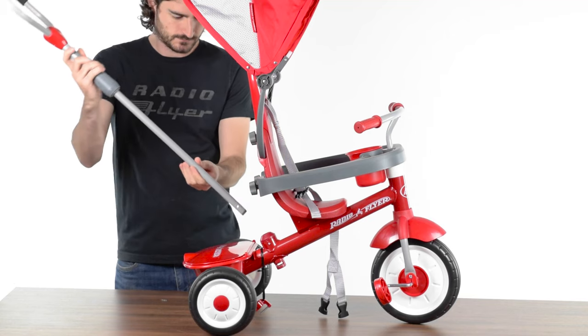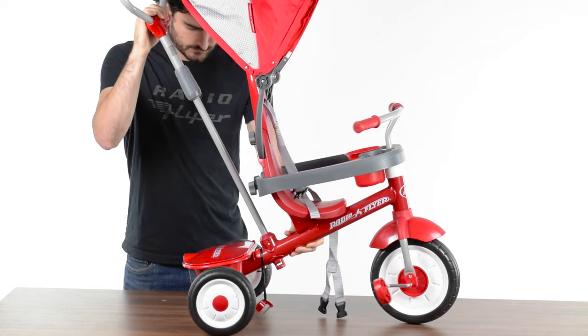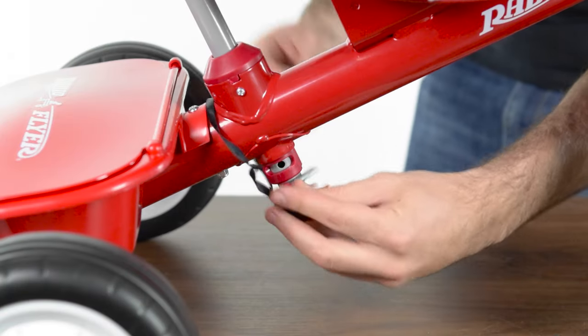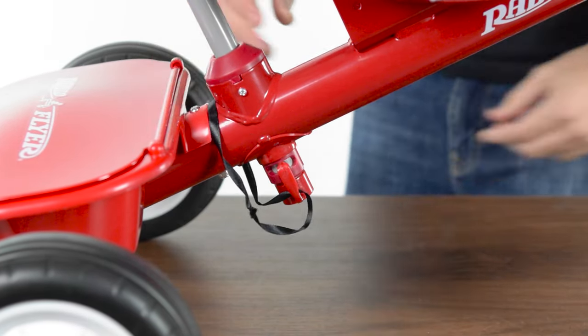Slide the push handle into the frame just in front of the bucket. Please note, the handle will only fit one way. Be sure the side of the handle with the groove is facing toward the bucket. Lock the push bar to the frame by pushing the pin into the hole at the bottom of the handle.